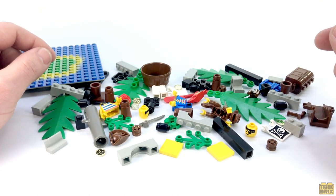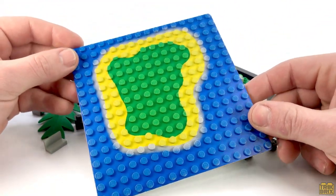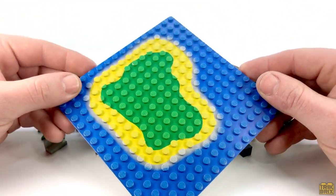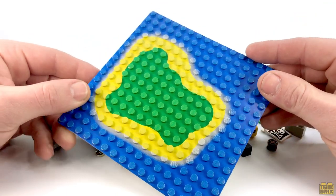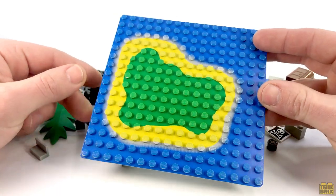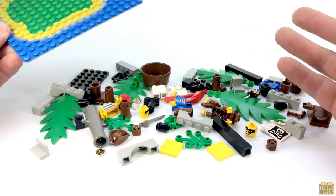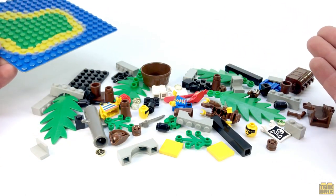But before I go ahead and put it together, take a look at this awesome base plate we get. I really like the island printing on here and we'll actually see this used again in this series, in Saber Island. This is a really cool addition that can be used on all sorts of small custom builds, but we're not here to look at custom builds so let's see what Shipwreck Island is all about.